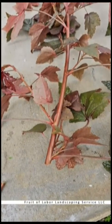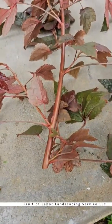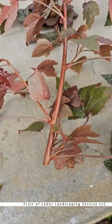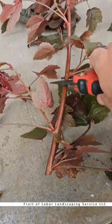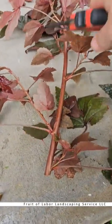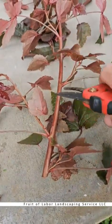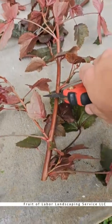Next we're going to make our next cut that ends this first cutting and starts the next one. If I go up to this next node we're probably going to be too tall, so I'm going to go to this one to have a better size.